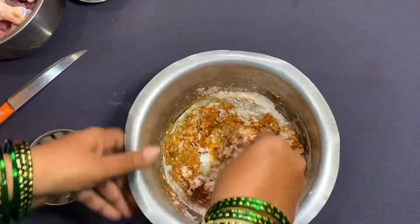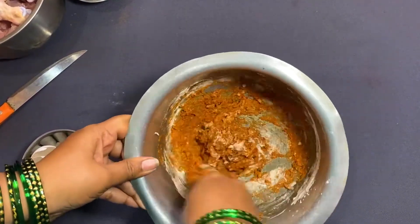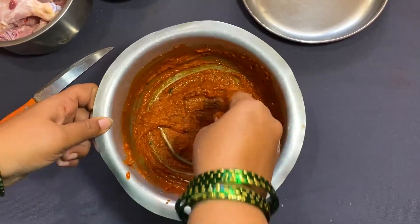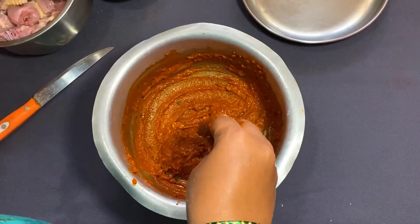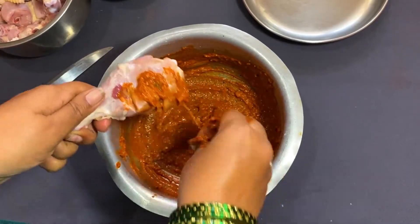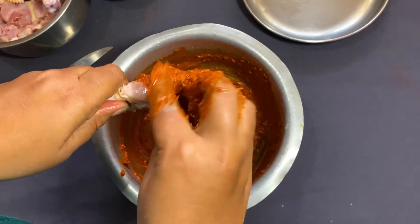So let's go. Let's paste this on the leg piece. Let's try this a little bit and taste it.